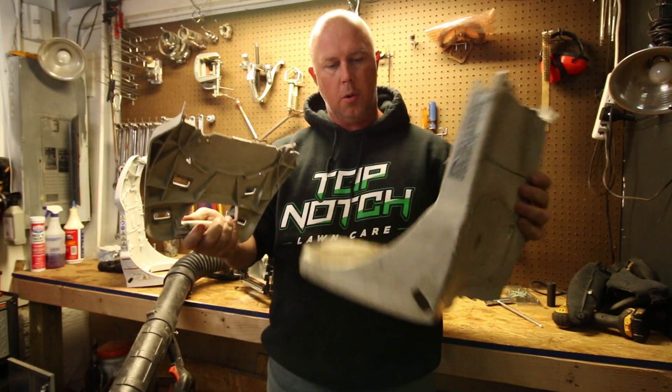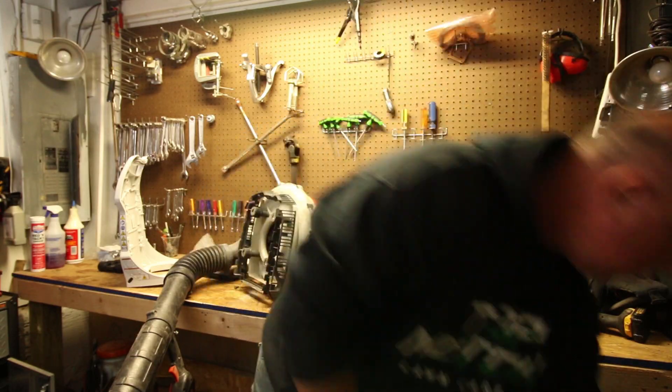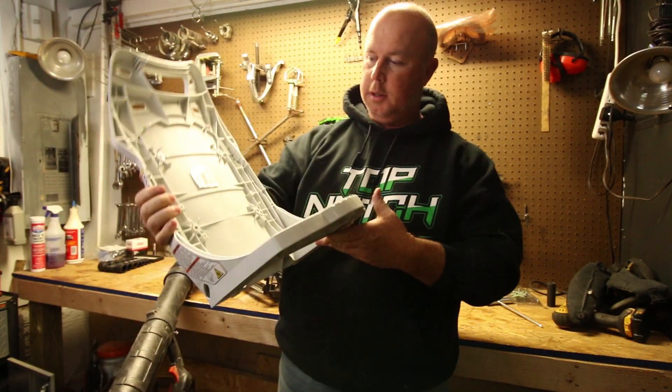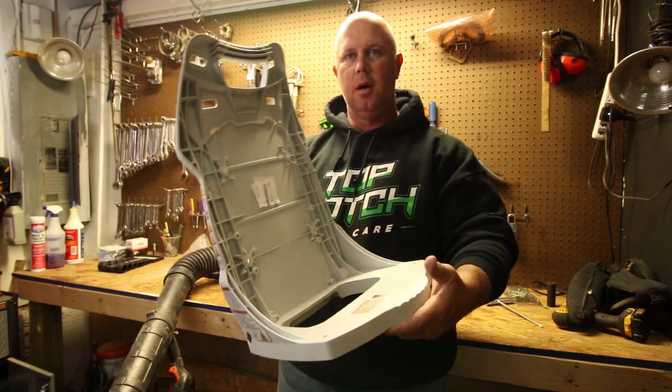So here's the old one — broken in two different pieces. And the new one kind of looks like a booster seat, almost like a car seat.